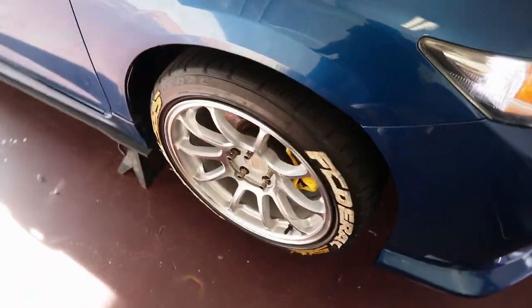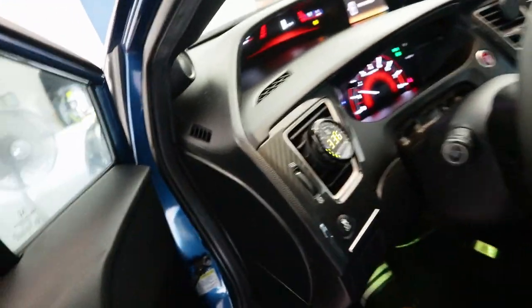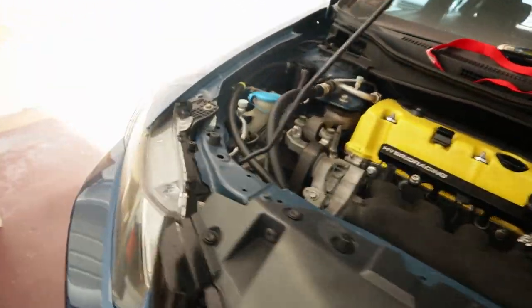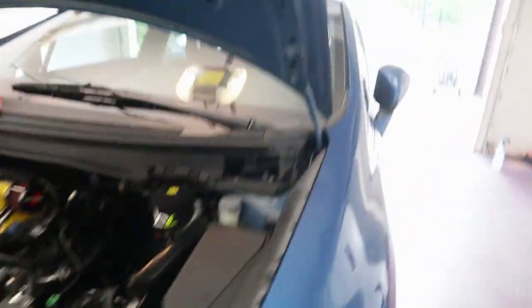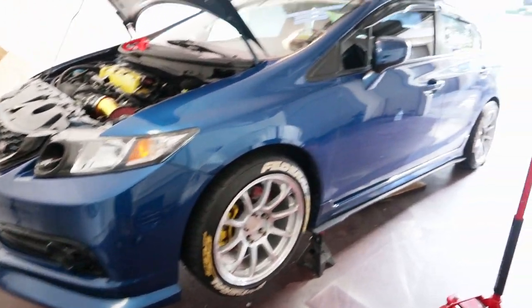Car is on now. Passenger side axle is spinning, driver's side is spinning too. Put it in gear — that thing's spinning! That clutch grips just from that little startup and putting it in first gear. Now all I've got to do is put the wheels on and move it back.